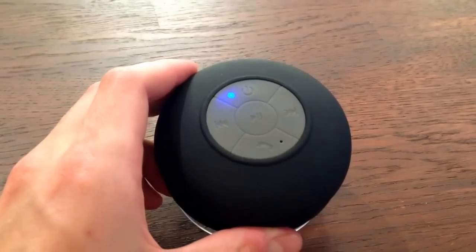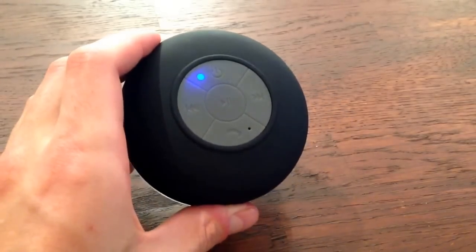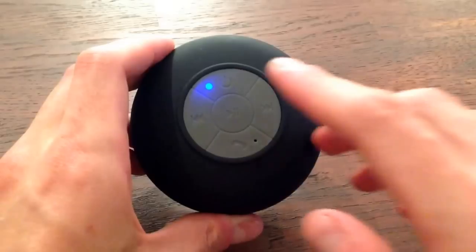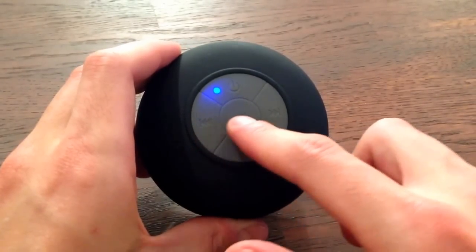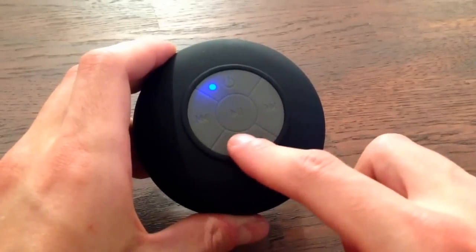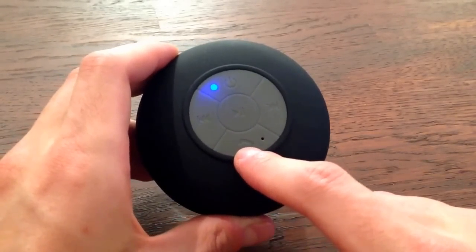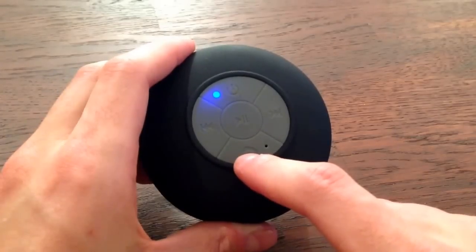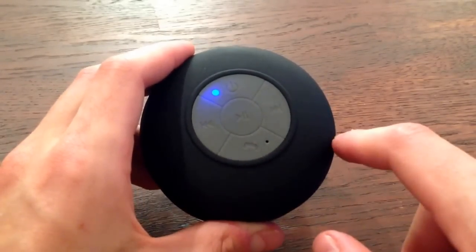I'll play some music at a very low volume and show you how you adjust the volume. You've got a power button on and off, a track back, play/pause, track forward, and a phone button which I think you use to begin and end calls. But there's no dedicated volume button — I'll show you how you do that.